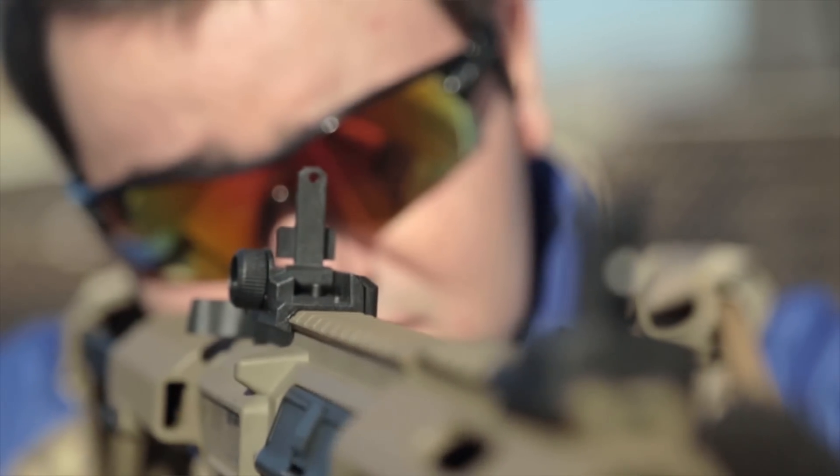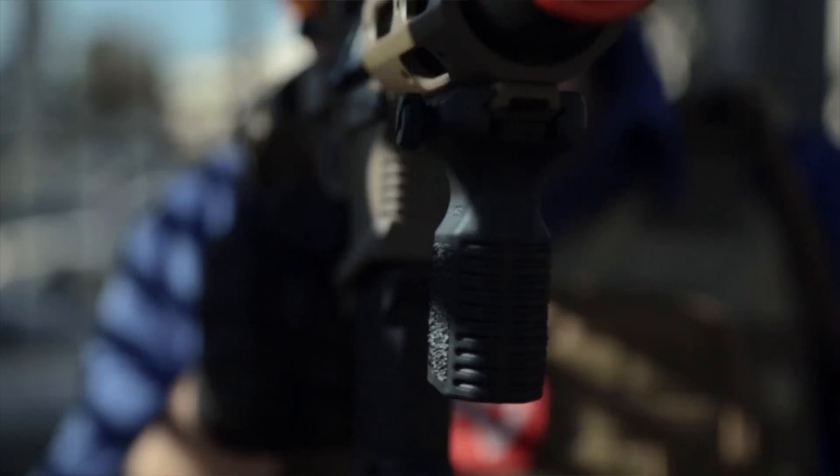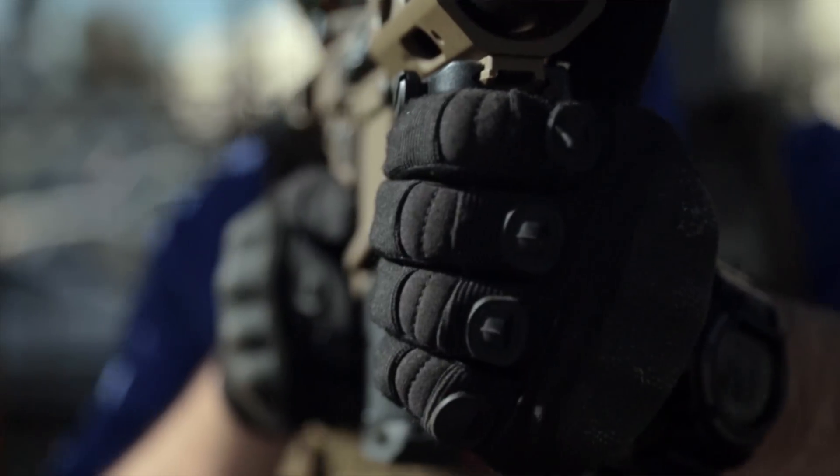It comes with a vertical grip — the Amoeba vertical grip. It's canted to the rear and has a really nice stippled texture on it. Up front, we've also got a muzzle amplification device.